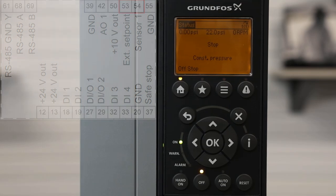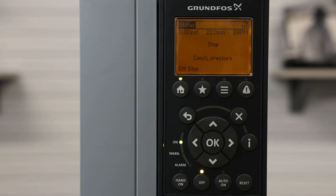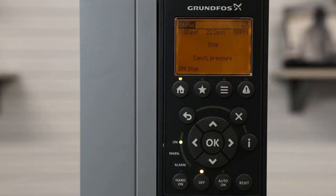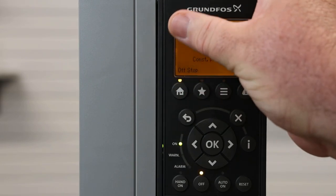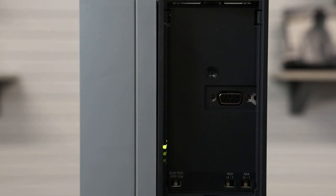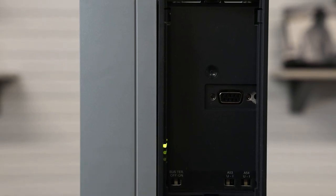These inputs can either be current or voltage. The first thing we need to do is remove our keypad to set the analog input for either voltage or current. So I will remove the keypad by pulling it off. Down here in the lower right-hand corner, you will see A53 and A54. Analog input 53 on the CUE is our external set point input. By default, it's set to voltage, which is represented by U.